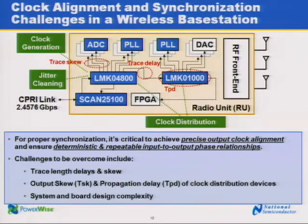In order to synchronize the output clocks and the different devices in the system, the LMK 04800 must lock its output clocks to a reference clock. That reference clock is recovered from the CPRI link, which is being fed from the SCAN 25100 to the LMK 04800. To provide the proper synchronization within the system, the LMK 04800 must achieve precise output clock alignment and ensure deterministic and repeatable phase relationships between the input and output. Some of the challenges that need to be overcome include trace length delays and skew due to the PCB layout, and also the clock distribution devices used within the system.